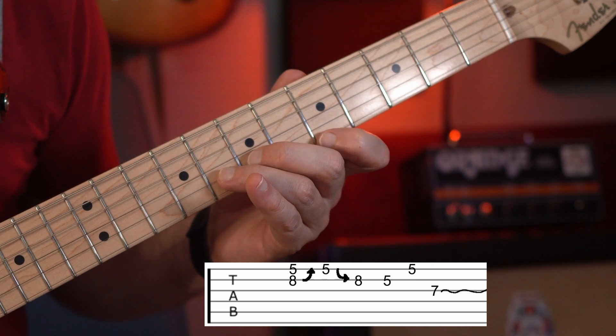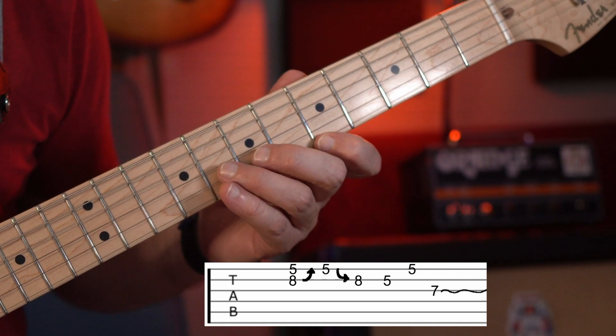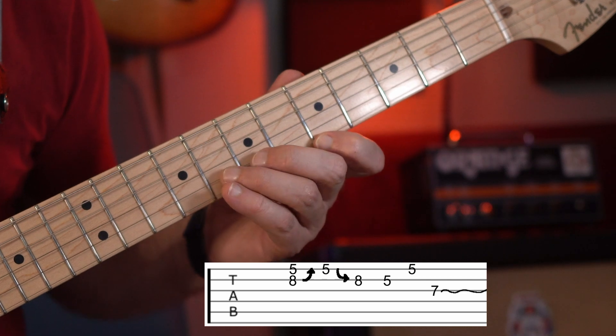Now, while we've got it bent up, we're going to pick the E5 and then we're going to bring it back down and pick the B8. So all together.